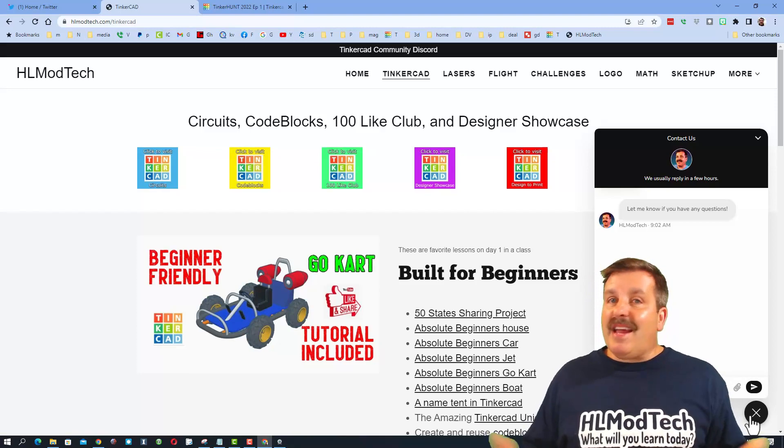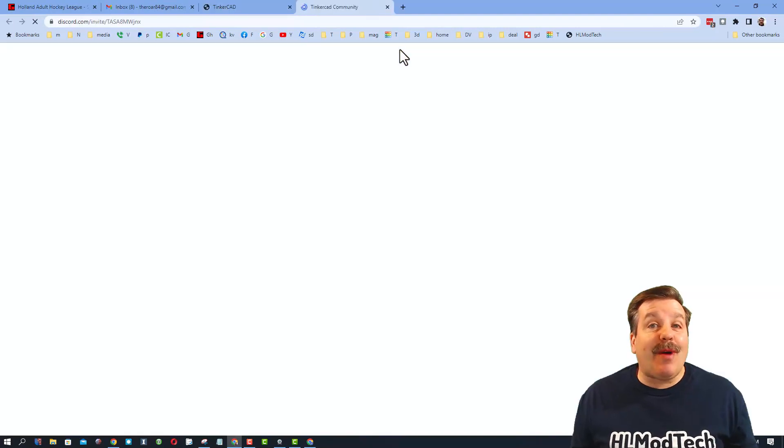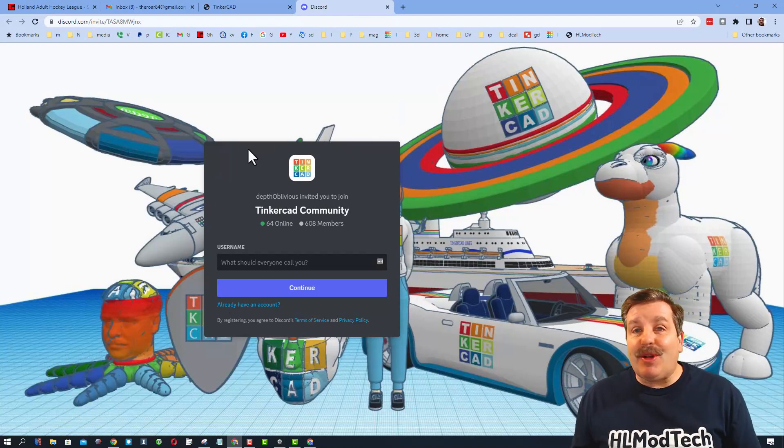Friends, you can click that button, add your question, comment, or suggestion, and reach me almost instantly. I also want to highlight the Tinkercad community Discord. We have more than 600 members and it is a fantastic place to talk everything Tinkercad.